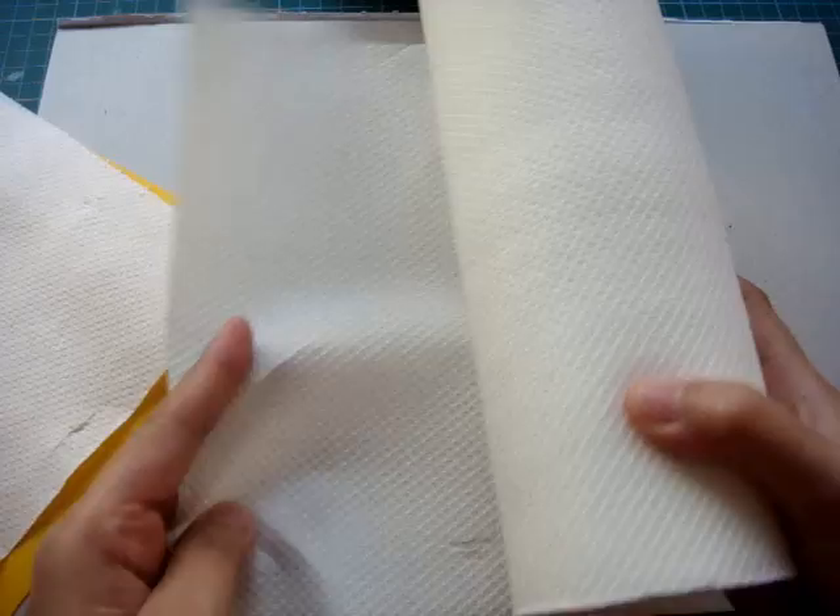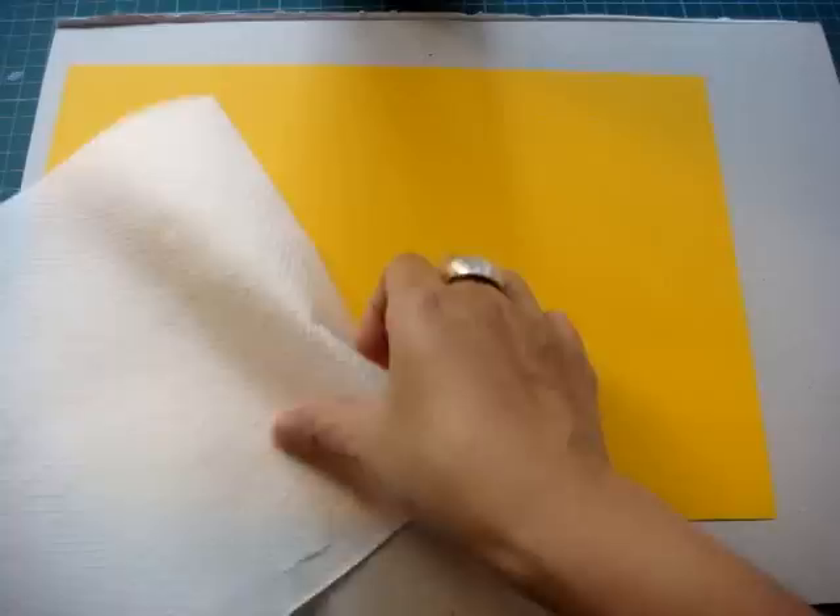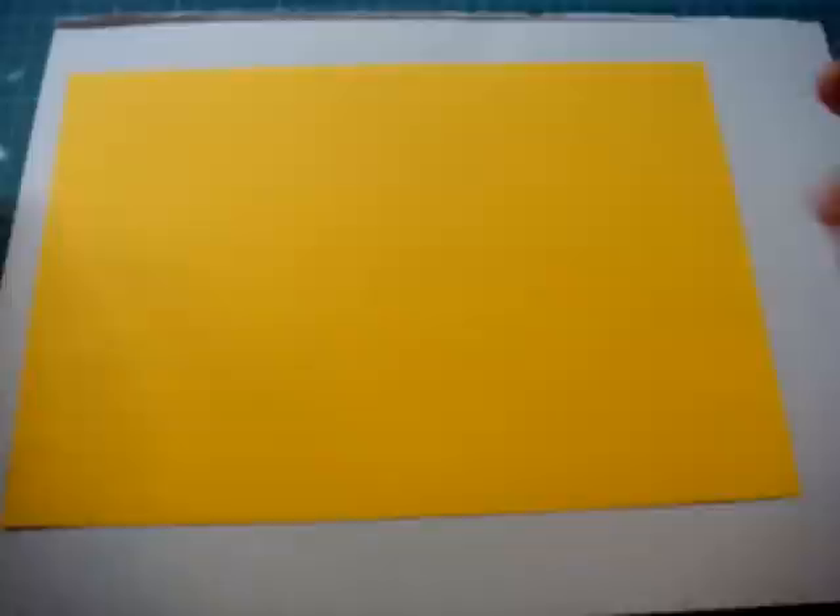What you need to do next is cut your kitchen towel into the size of your A4 size paper, the same size as your cardstock. After you cut your kitchen towel, you have to glue it with this spray glue, like so.